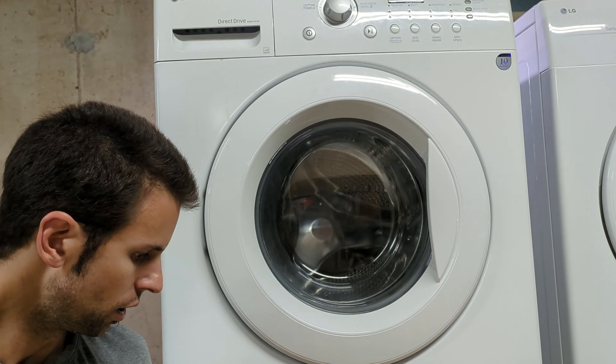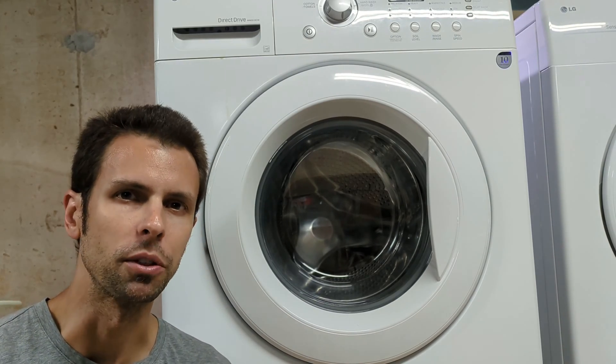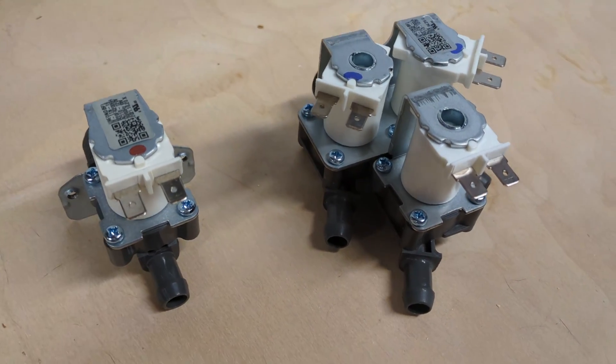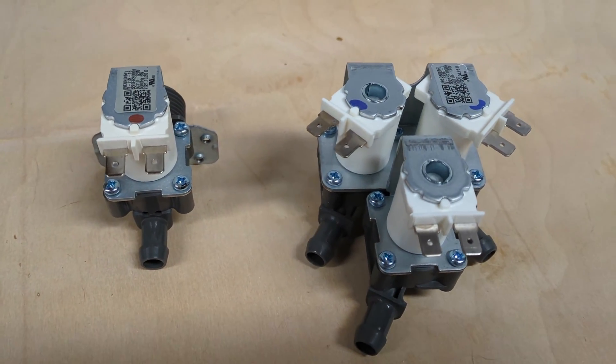This washer is about 12 years old. This is really the first problem that we've had with it where something needs to be replaced. This valve 2-pack was about $24 and amazingly it was delivered same day.